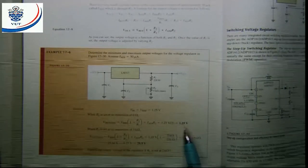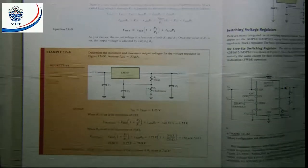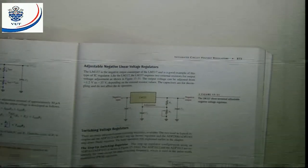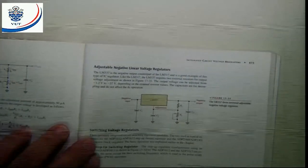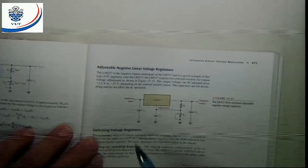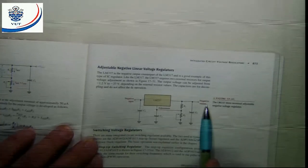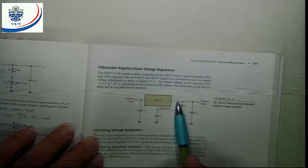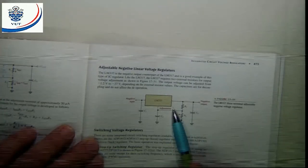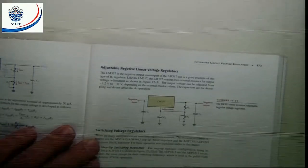There is also a negative voltage adjustable regulator — the LM337. It works exactly the same as the LM317, but the input voltage is negative, giving a negative output voltage. The reference voltage is again −1.25 volts.